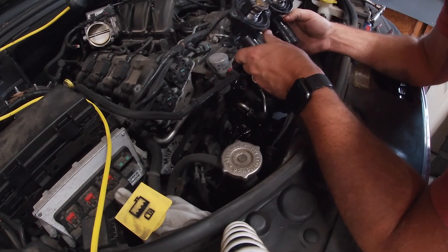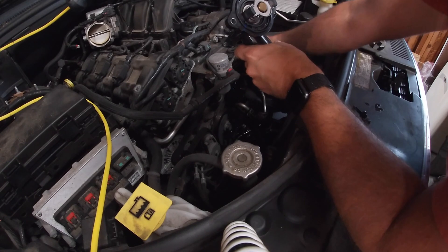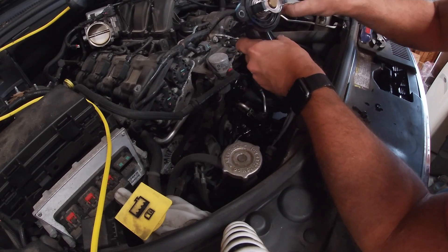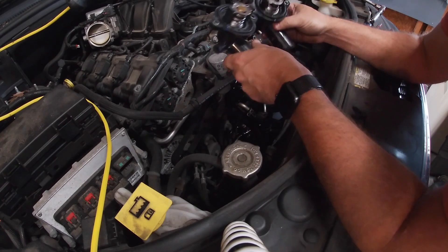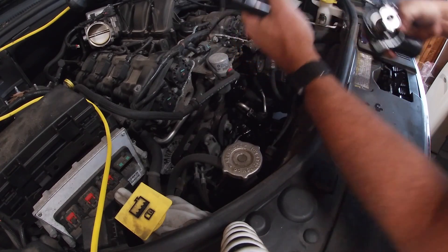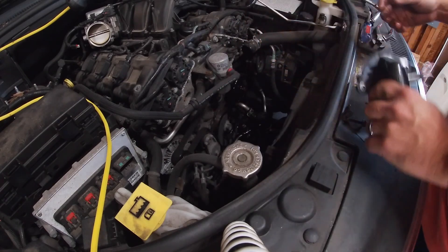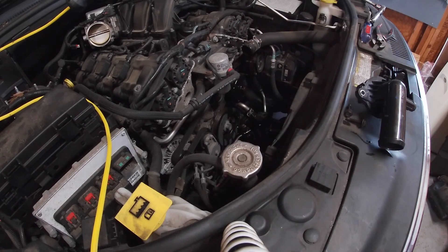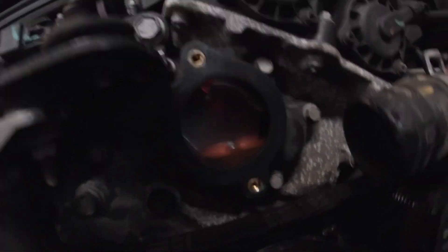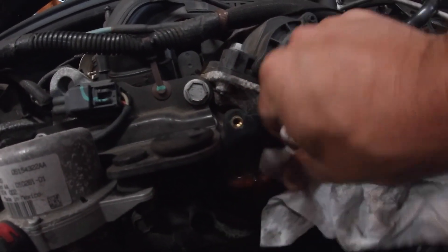It's the housing style — looks like the gasket is still on the old one, which it is. Essentially the old and new are exactly the same, which is what we want. Let's go ahead and put the new one on. There's still some coolant sitting in there lower than the hole, so it's okay — it's a plastic intake so it cleans up pretty easily.